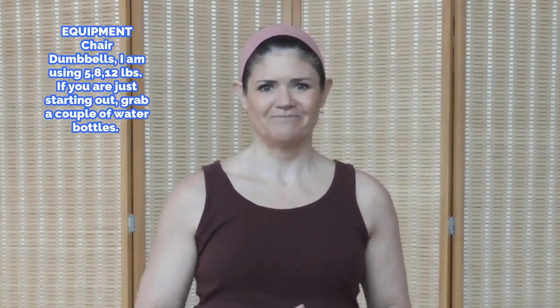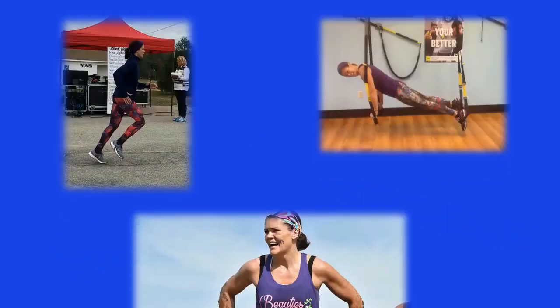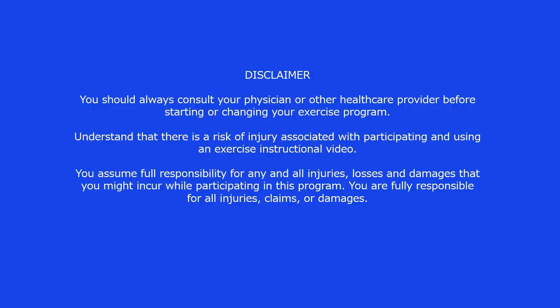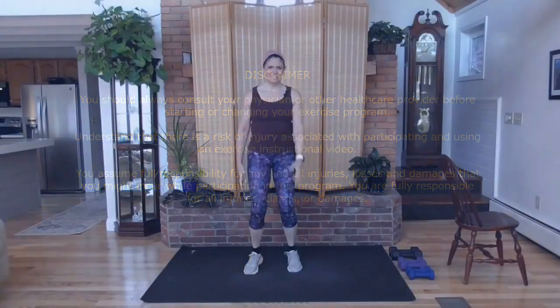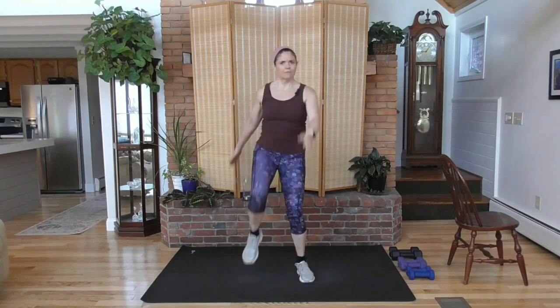Are you ready? Let's go. Go ahead and get warmed up. Big movements, okay? Swing the arms, ease up. Blood flowing, deep breaths.